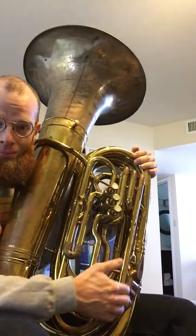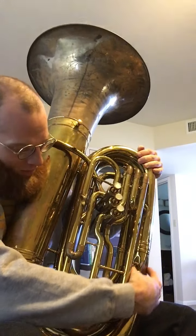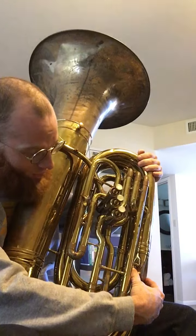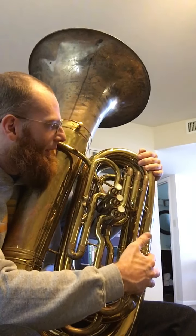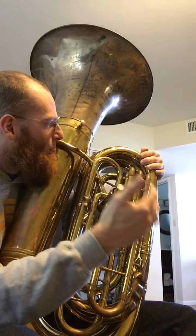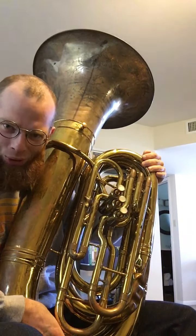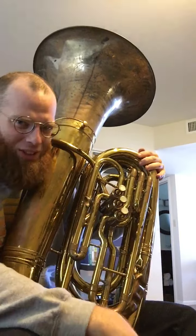It needs some work — it's got some denting down in this outer bow here, some good number of creases, but it's far enough in the bugle that it really doesn't make much of a difference. It's kind of like when you get dents in the outer bows — they really don't make much of a difference for my purposes at least.